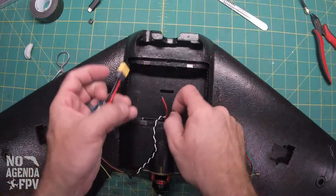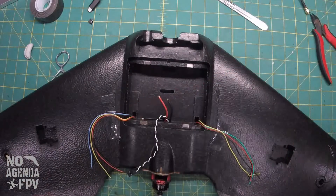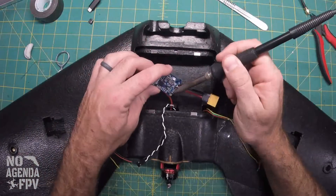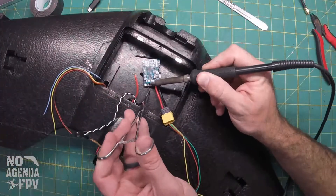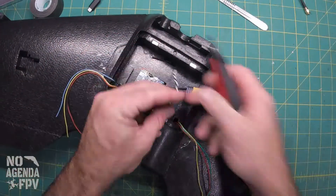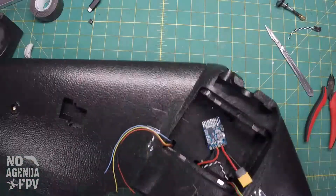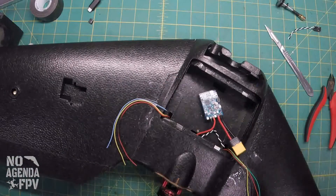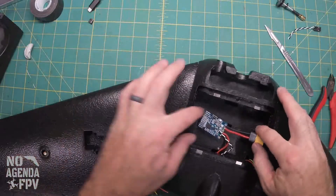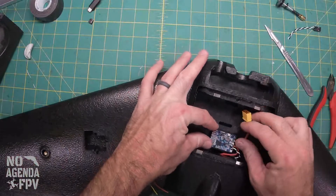Make sure you're not coming up short. So there we've got the ESC and our signal wires ready to go.